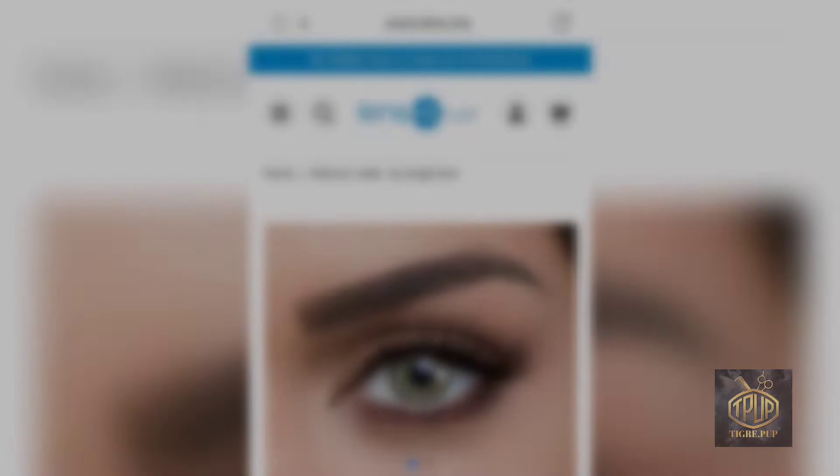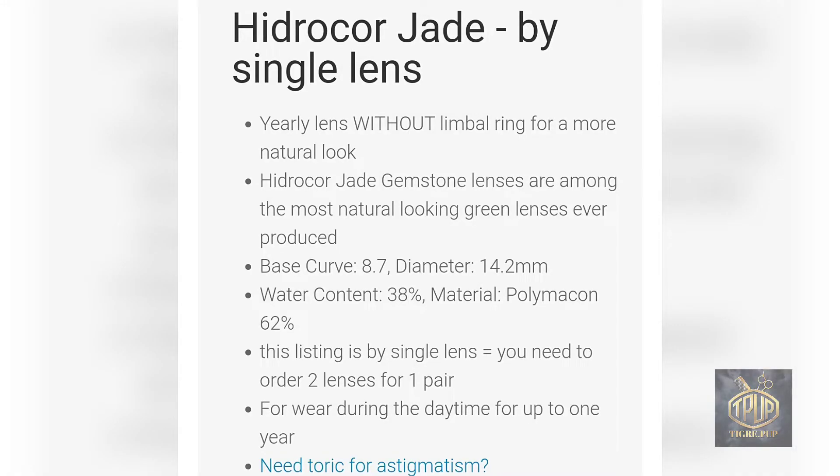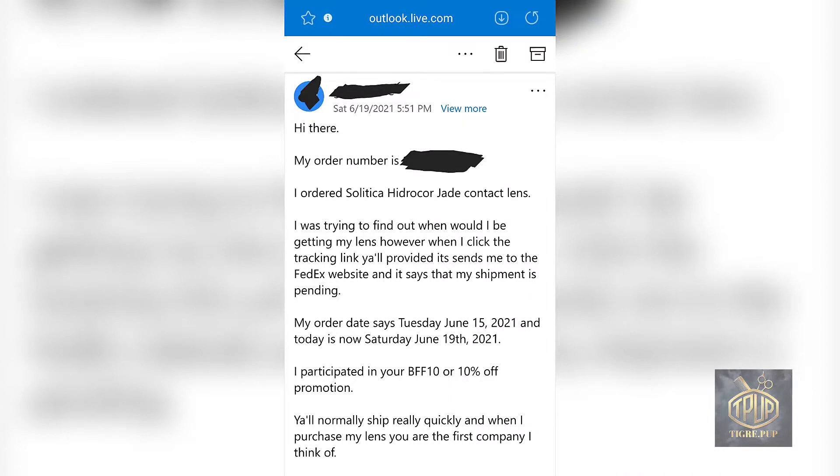This is what the contact looks like on the website — they're giving you a preview of what they could look like. Here is the information: these are yearly contact lenses without a limbo ring. The Jade Hydrocor brand has no limbo rings, so there's no outer ring on the outside of the lenses.